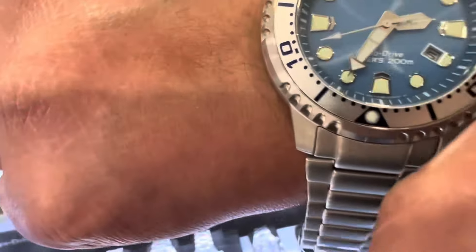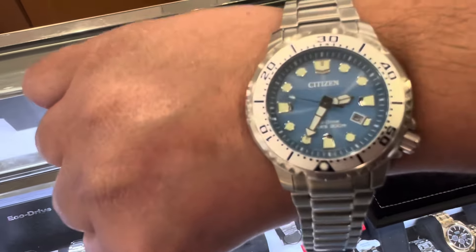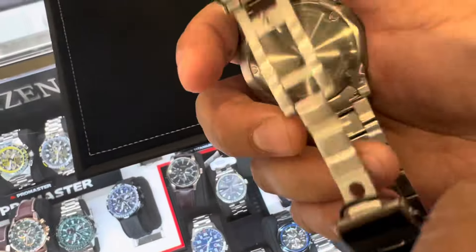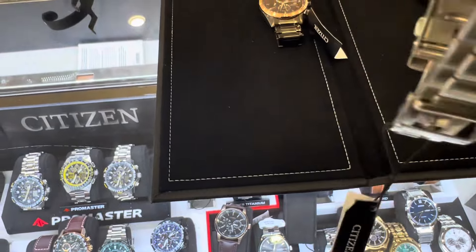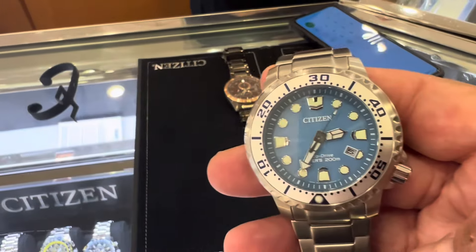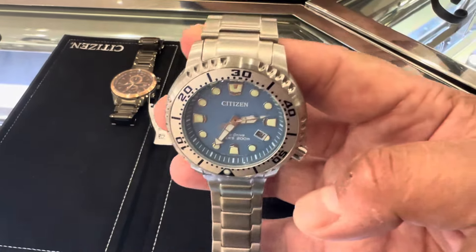It looks very beautiful and good-looking. The stainless steel bracelet is beautiful and very head-turning. Highly recommended — this Citizen Eco-Drive Pro Master Dive stainless, 44mm. There are also other models but I really love this one. It's very head-turning when you see it in the glass display.